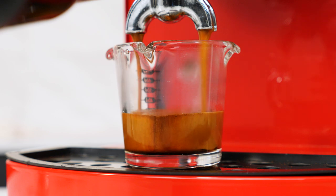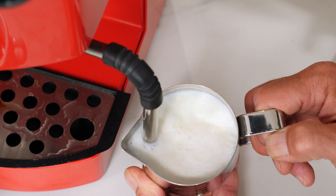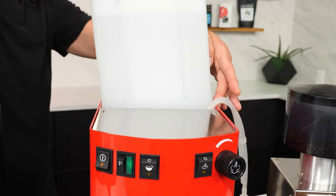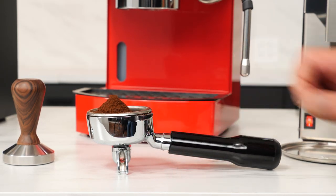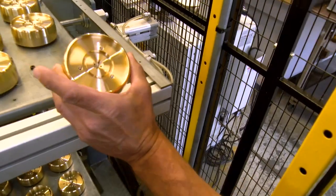This premium entry-level espresso machine features best-in-class steaming power, desirable features like a three-way solenoid valve, a massive three-liter water reservoir, a heavyweight angled portafilter, and it's made by a company that's been perfecting their machines for more than a century.